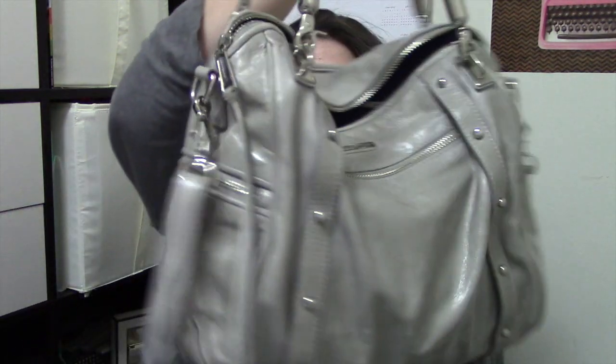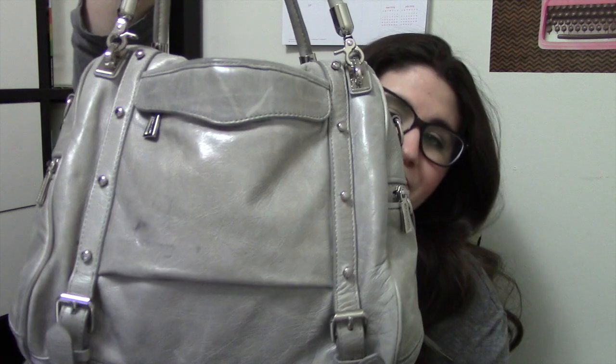I recently looked into picking up a purse organizer and found some that were incredibly affordable — I'll link those down below. Here is my current bag, the Rebecca Minkoff Cupid. It's a satchel style bag and while it has a lot of internal and external pockets, it still has this big open space that is really hard to organize and keep things straight in.